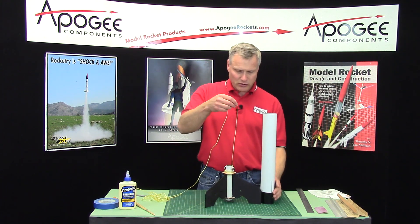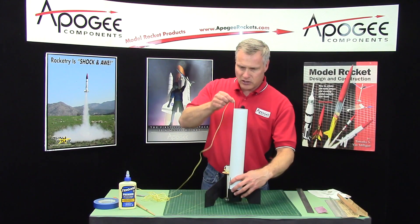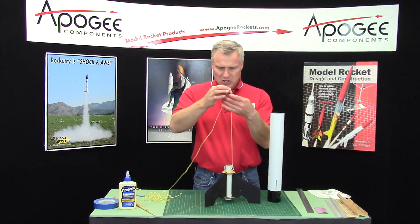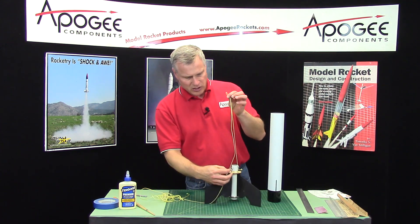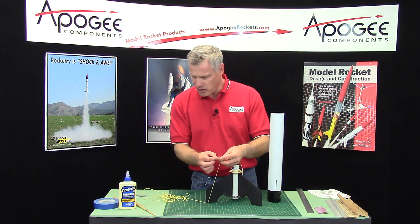Now for the length of the shock cord: put the tube down by the centering ring, stand it up and go about two to three inches taller than the tube. Bend it in half, go back down to the next ring, eyelet right there, and then just cut it off about an inch longer than that.